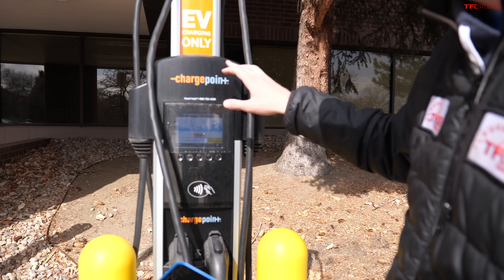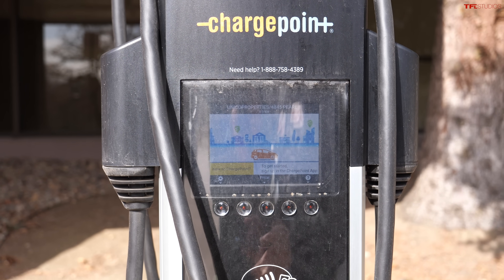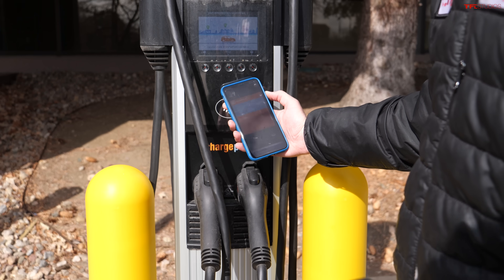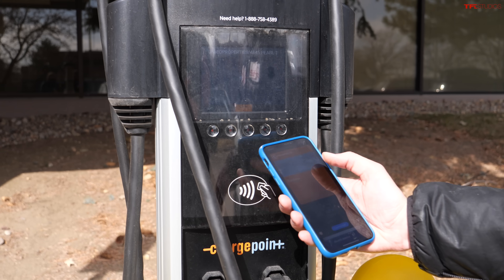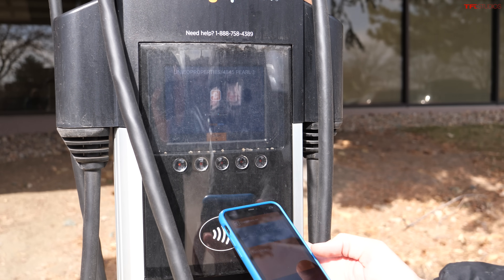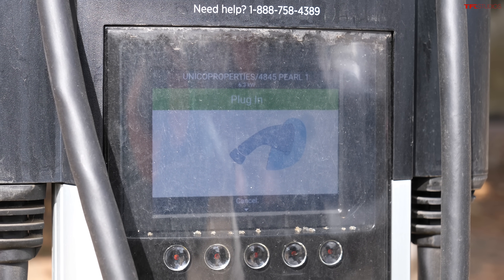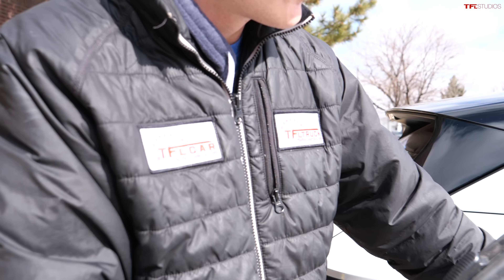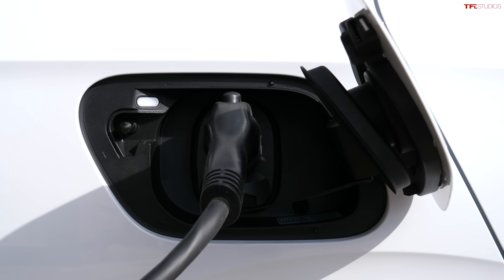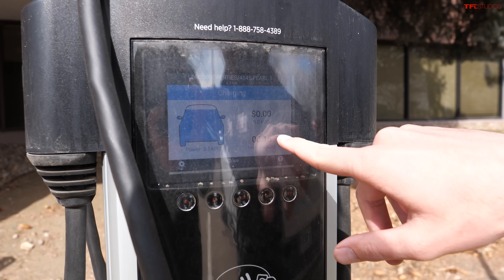Let's see what this one costs. Unfortunately, it's kind of annoying — you have to install the ChargePoint app and link your credit card before you can actually start charging. You can't just scan a credit card and go, which is a pain. But let's see if this works. I'm going to hold my phone up and use Apple Pay — authorizing — and then I just take the plug, come over to the side of the Volkswagen, plug it in, and you can see here it's charging. Time elapsed and then the price.